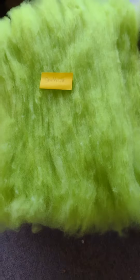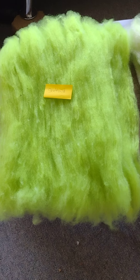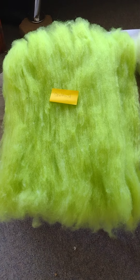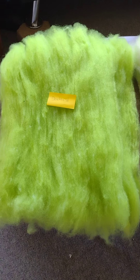Like I said, I soaked it for two days with a little bit of Dawn in the water. This is going to be incredibly, super nice. Okay, let's go in and get the information on that.